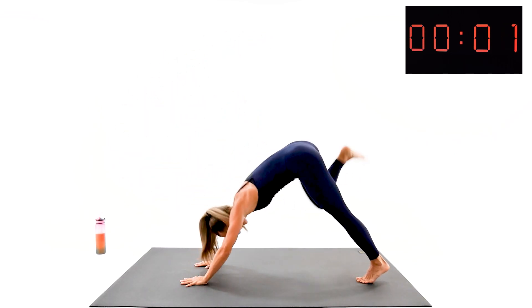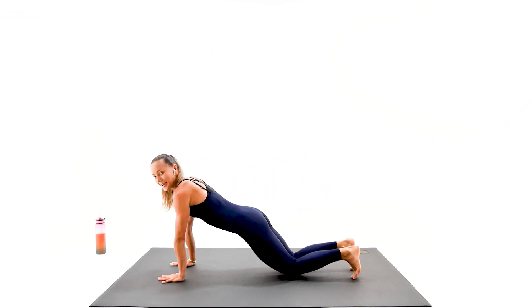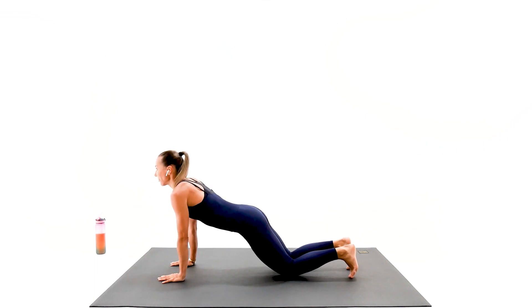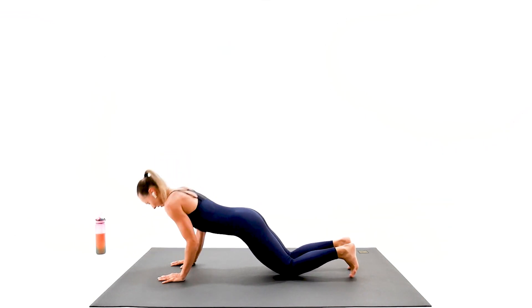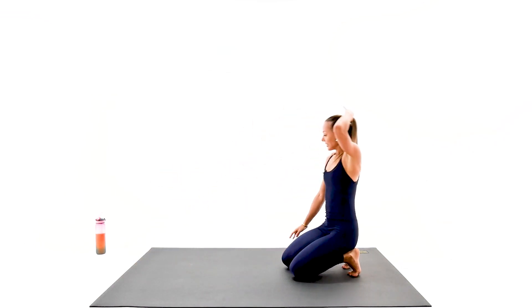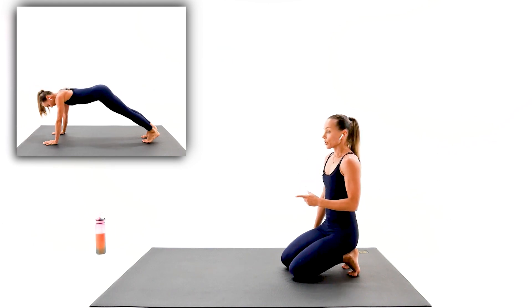Beautiful form, everybody. Last one — come on down. We're in your tricep — we did it. All the way, push it down. One more. Your next exercise, guys — single leg dog, just single leg plank push-up, or push-up on your knees, then we switch the legs.